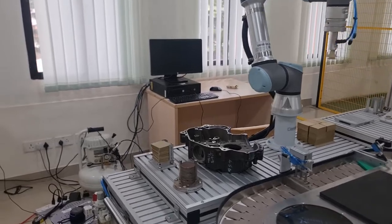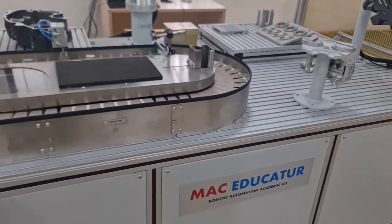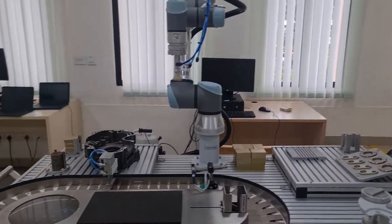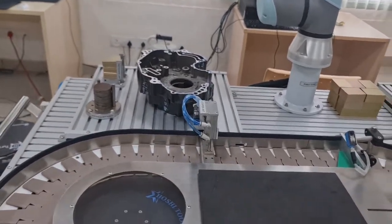This particular setup is made by Mac Educator — Mac Machine Tools and Automation — a company based in Bengaluru. They very helpfully provided this setup for us. It's a basic setup where students conducting labs can use it.